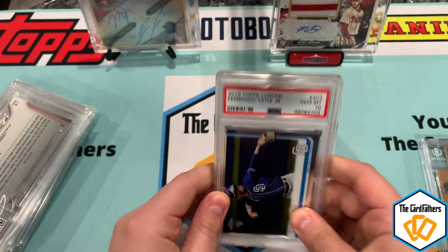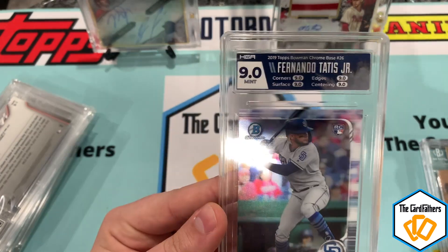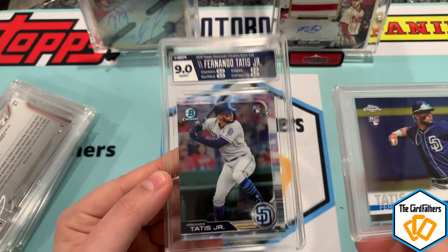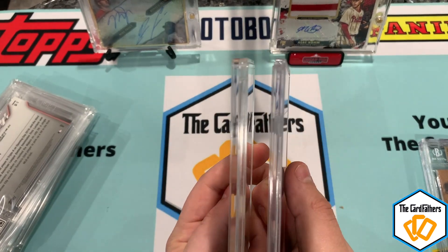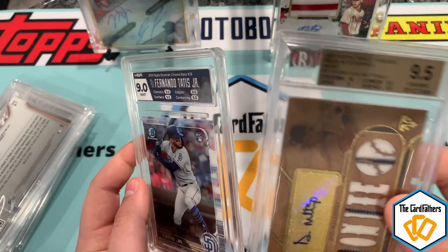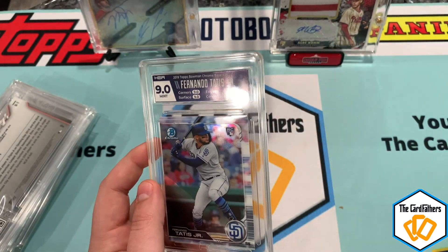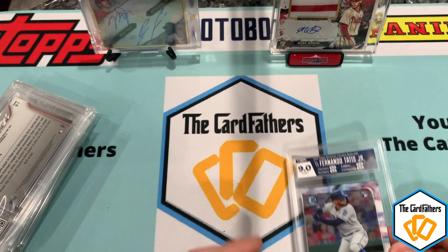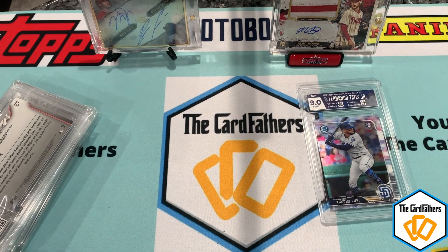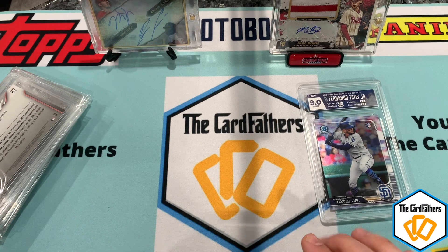Here's a PSA label and here's a BGS label. The PSA label is a little bit bigger than HGA overall, but we got a nine which I'm happy with — I wanted at least a nine on everything, I really don't want an 8.5. Looking at thickness, HGA is a little thicker than BGS, though it's a thick card so it's not the best comparison. So there's our first one — a Tatis rookie card from Bowman, HGA nine.